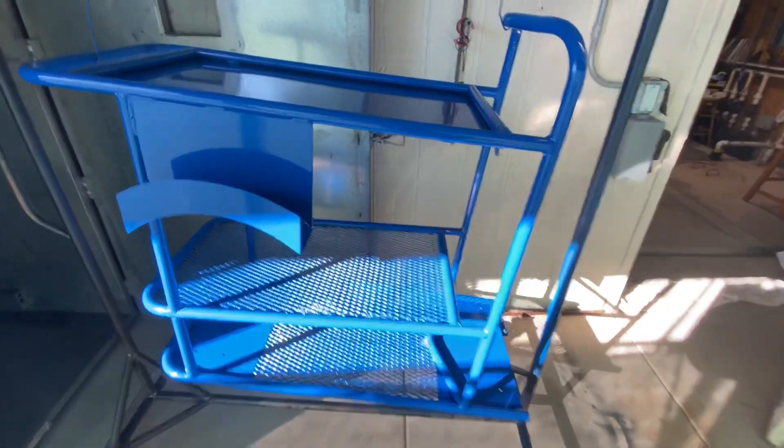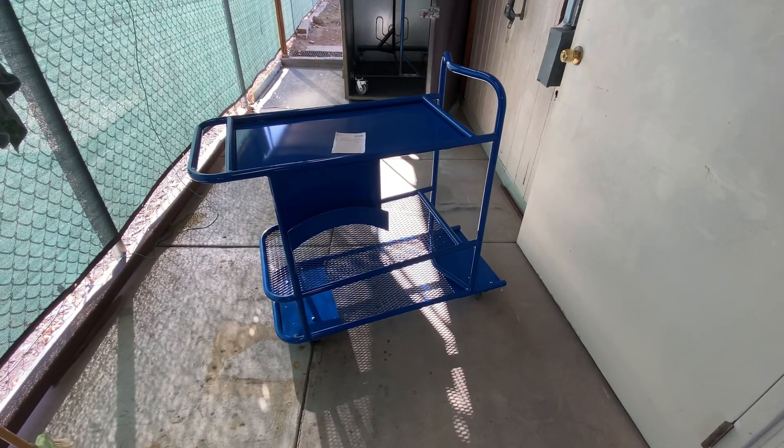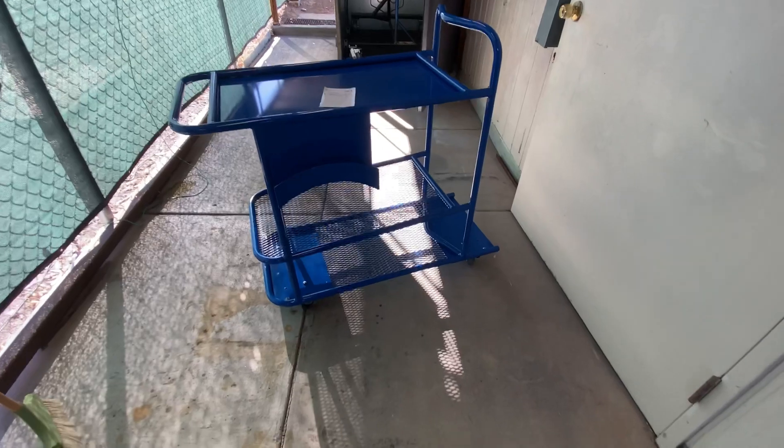It came out really nice. I'm going to put the wheels on it and drop it on the ground. The cart's all done — I have the wheels back on it.